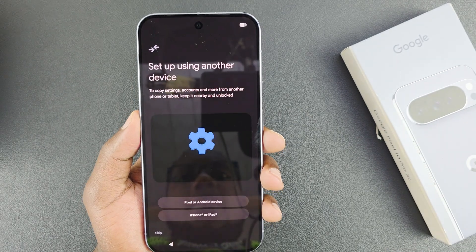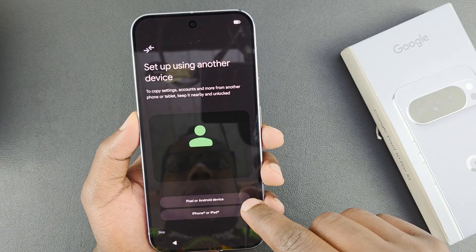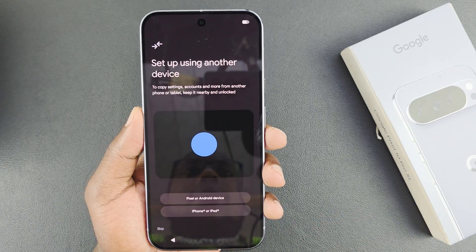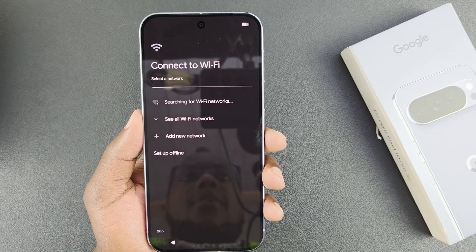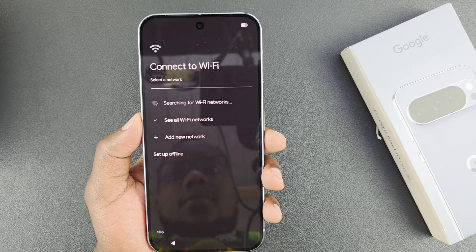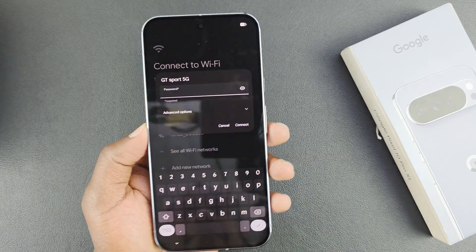It's going to ask if I want to set up using another device — whether it's another Pixel, Android device, iPhone, or iPad. I'm going to skip this because I want to set it up fresh, just like a new phone. Then there's the process of connecting to Wi-Fi, so let's go ahead and connect.